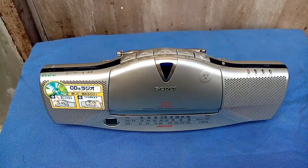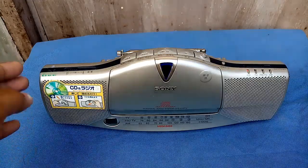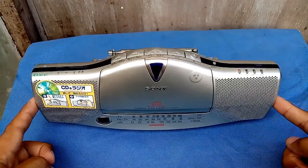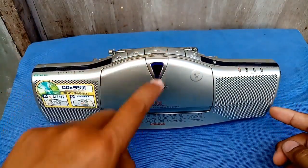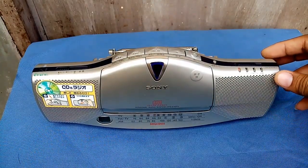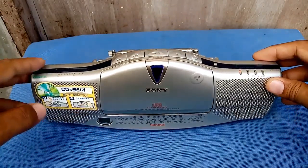Hello friends, welcome again to my channel. Today's video I just want to share my newly found item — this is the Sony CFD-E10TV. It's a CD tuner. The width is about 12 inches or one foot, and the height from top to bottom is 5.5 inches, with a thickness of about three inches.